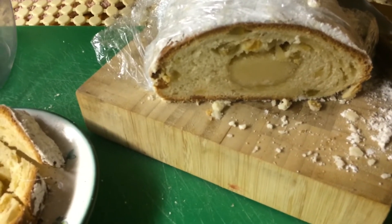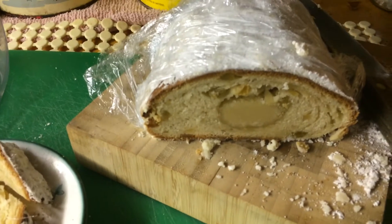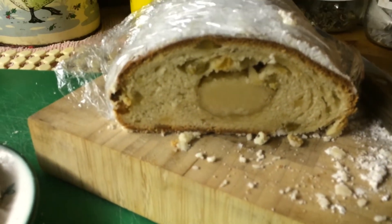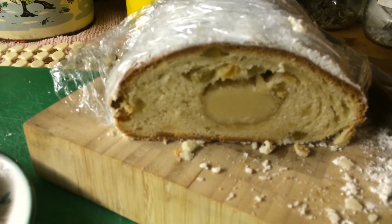So, this is the Marzipan Stollen, after it's baked and sugared up, and I always like to cut them into little, little strips, but it's beautiful and rich, and that large piece of marzipan inside is very, very tasty.